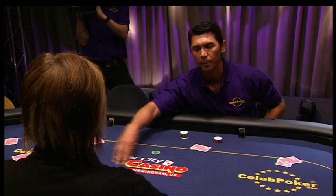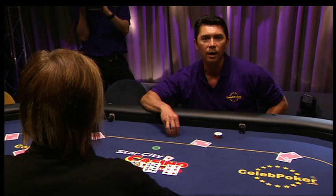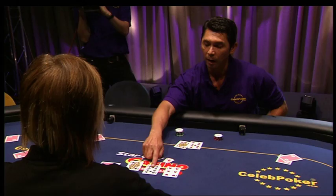The dealer Becky will burn one card and flop three. This is called the board: Queen, Ten, Six. At this point, I've flopped open-ended. I've got a nine, ten, jack, queen — an eight or a king is going to make my straight.